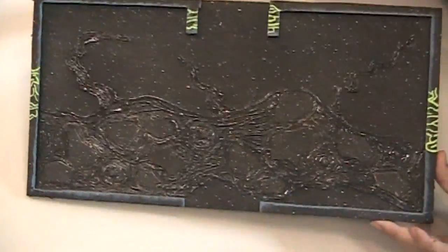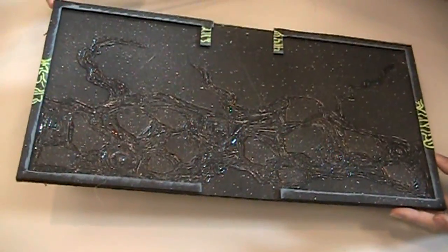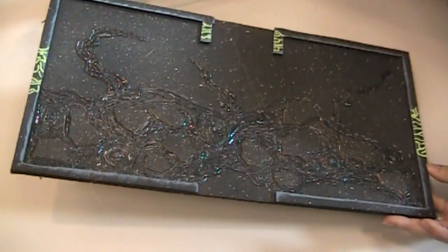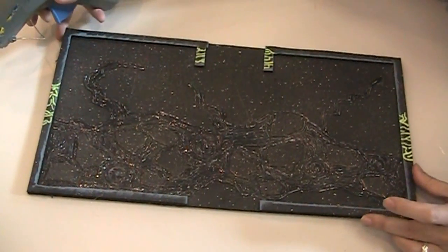There we go. It's kind of hard to see without the paint on it, but once we paint it up it'll look really great. I'll go ahead and we'll start painting this up — that'll be our next segment.